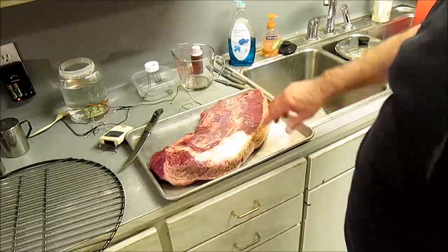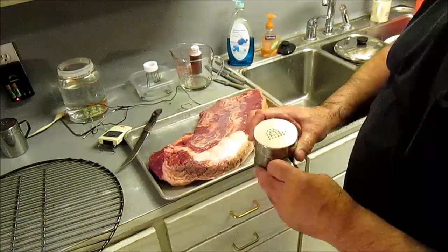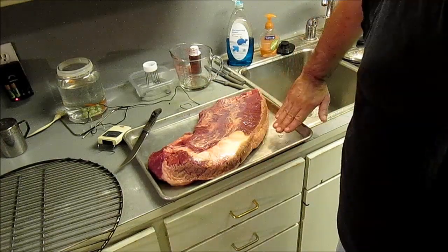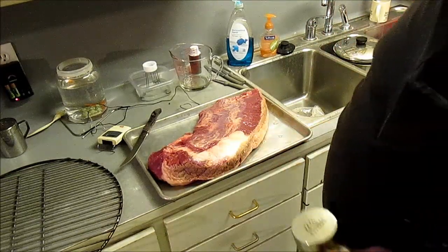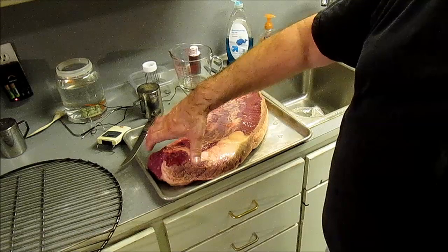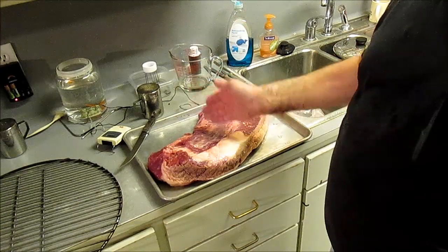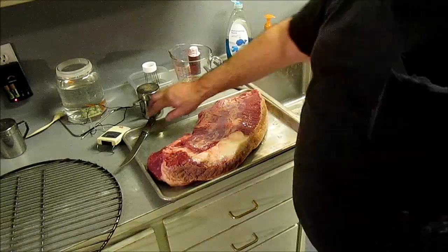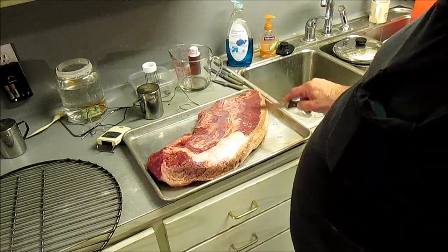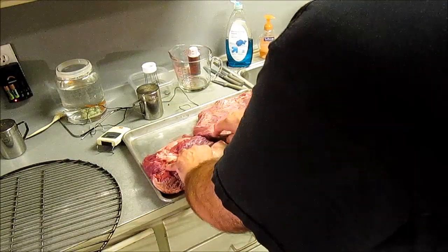Here we got our pack of brisket. I hadn't trimmed the fat - most of the fat's on the other side. Don't trim it, it's going to help baste it as it cooks. It's two muscles here - you can see one muscle overlaps onto this other muscle. There's a fat line that goes through there. The flat is going to cook faster than this point. Sometimes the point's even bigger, so you can either cut it in half now or cut it later. You have to cut it hot if you cut it later. I'm going to cut now because this one's going to come off first. We're going to go ahead and butcher them in half right now.